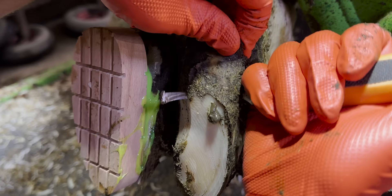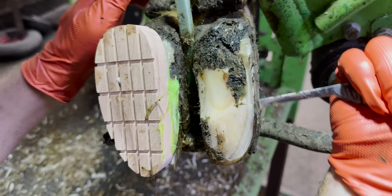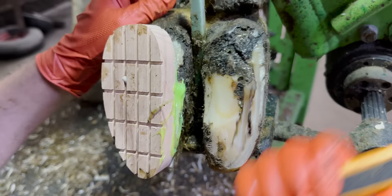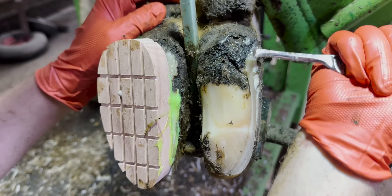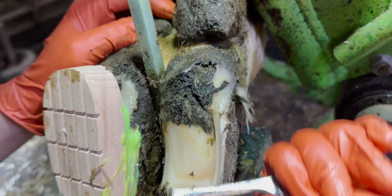Just look at the amount of gunge behind that hoof horn. All of that was creating extra pressure, and every time she stood, her horn was pushing that slurry and manure and any particles within it into the corium of her foot, which is what was causing the problem. But this is definitely not the full extent of her problem — believe it or not, there's a really deep hole hiding right in the middle of all of that gunk.